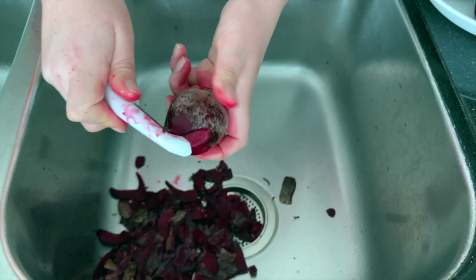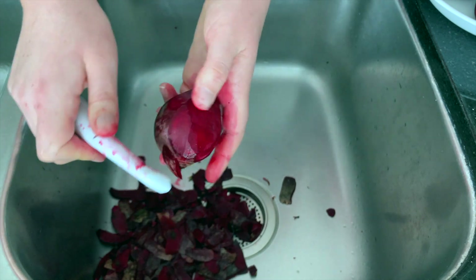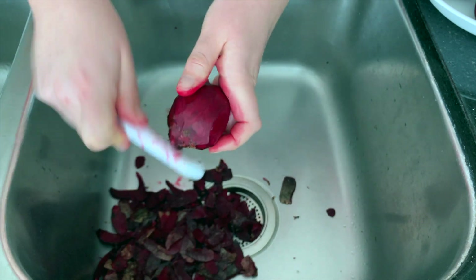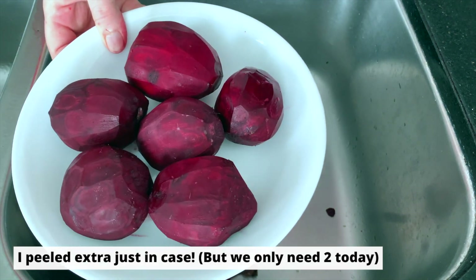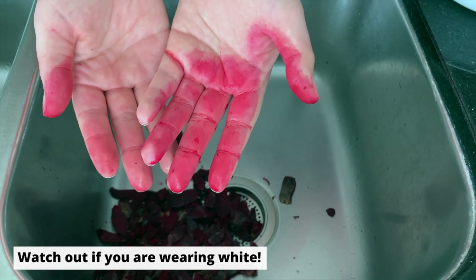First, you're going to want to peel your beets, and they actually peel pretty easily even when they're raw. Just work your way around the beets, getting off all the skin, until you have nice, beautiful, skinless beets. Just a note of caution: beets do make a bit of a mess, and they can stain. The color should come off of your hands pretty easily, though.